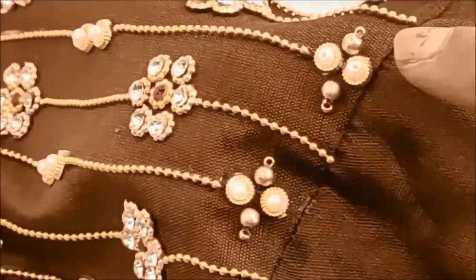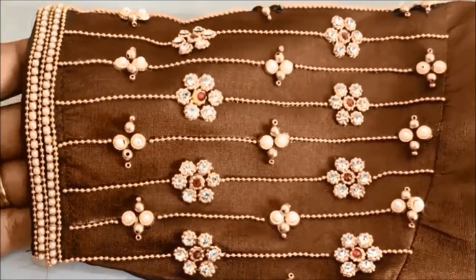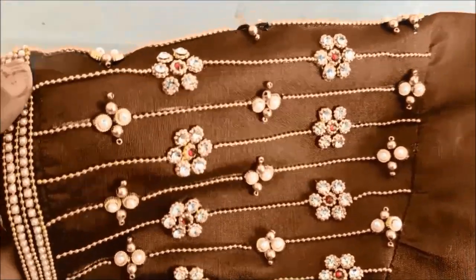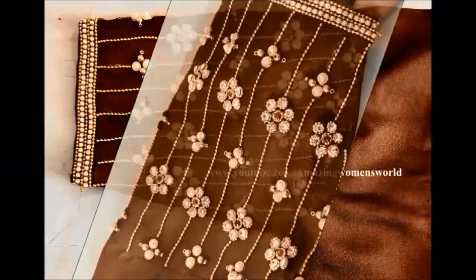Once the designing on the pattern is completed, this is how the final look would look. It's really a very simple design, and this is how I have converted my simple plain blouse into a new designer blouse.